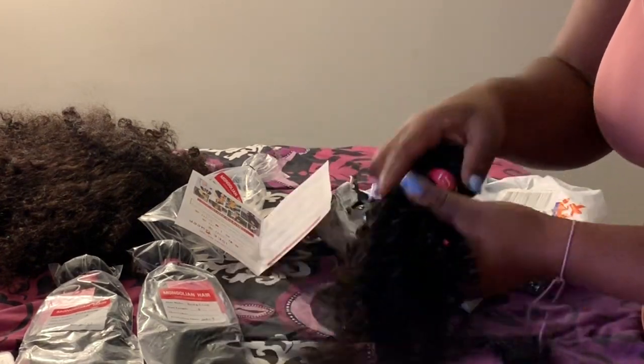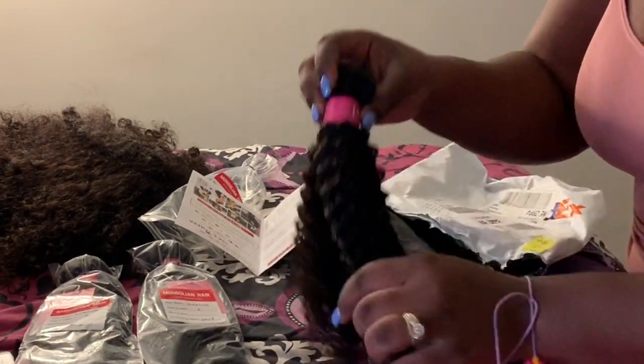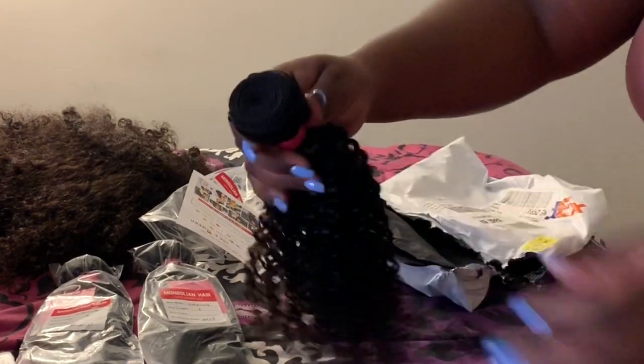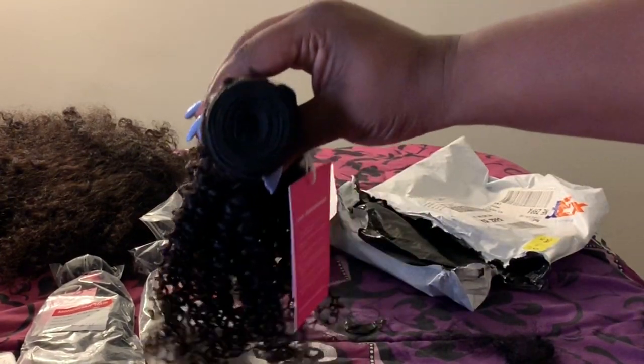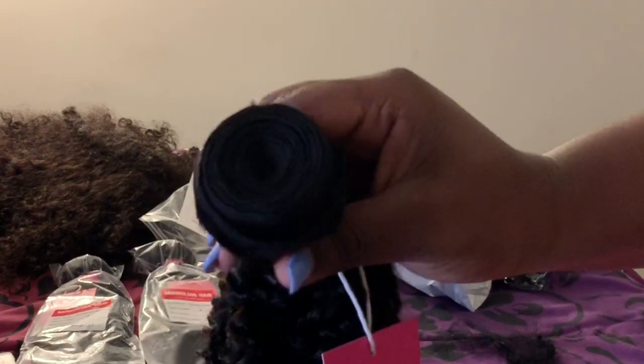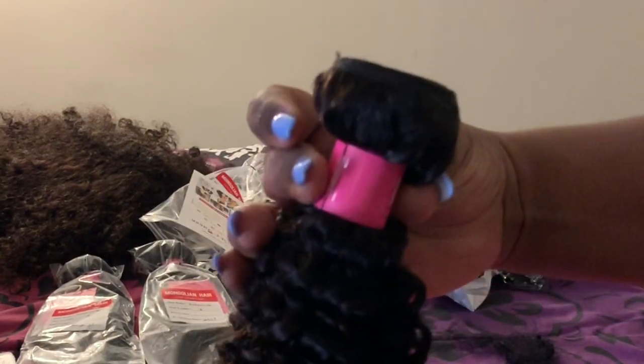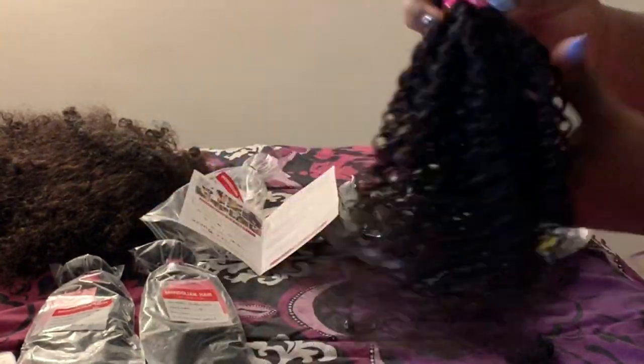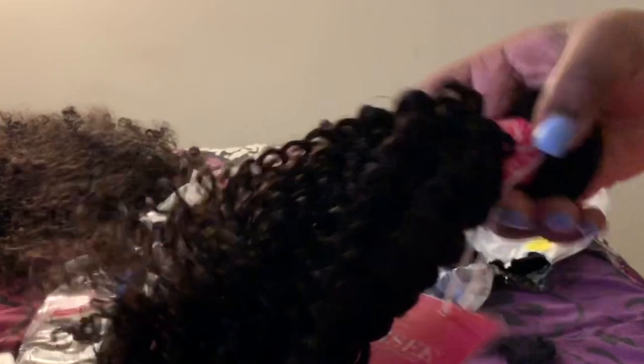This is cute. The hair is pretty, it feels good. But like I always say, you won't really know how good of a quality your hair is until you wash it. This is how much hair is actually on the bundle itself — each of them look pretty much the same.